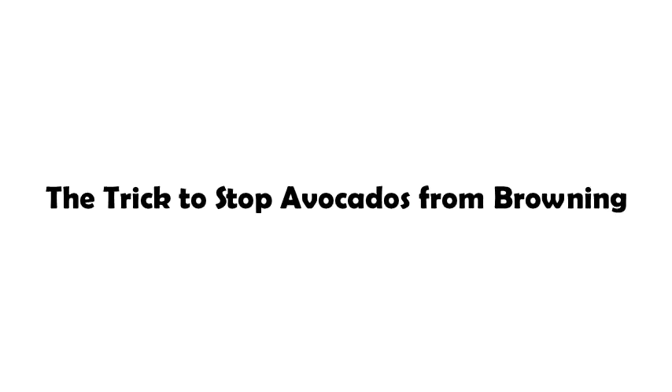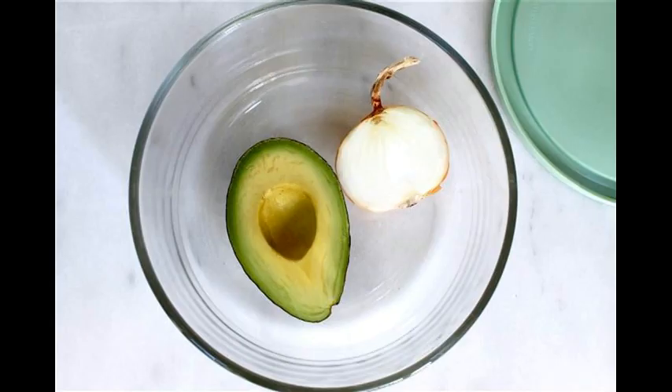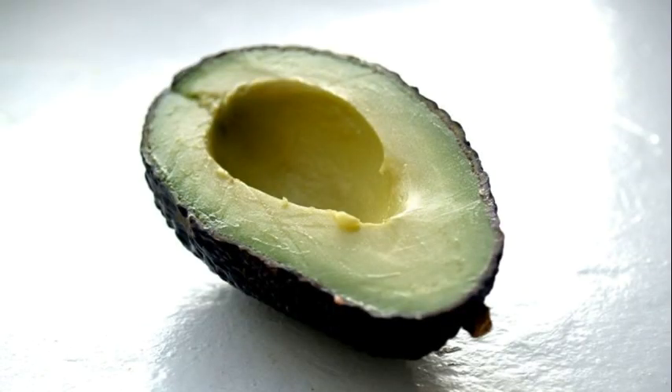The trick to stop avocados from browning. Once cut, avocado is exposed to oxygen, which makes it turn brown. Here are 11 ways to stop the browning from even starting.